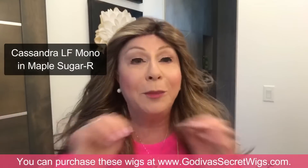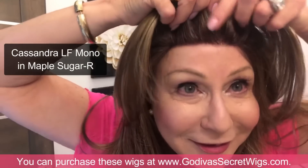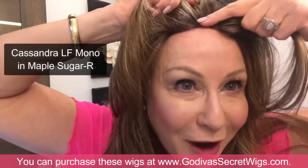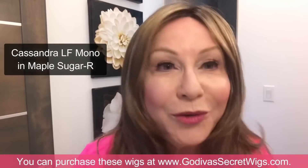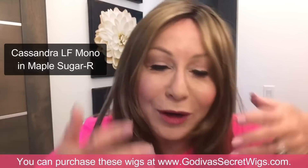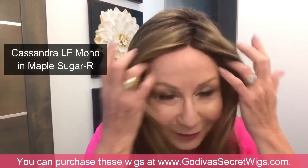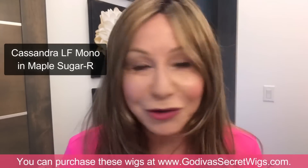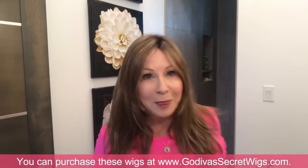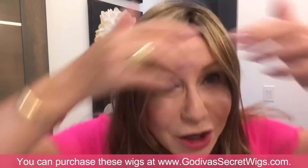Flip it right over — the beauty of this lace front is you can watch it move across your forehead. Stop right at your hairline and do this carefully, because if you yank it too far you can't just pull it back. If that happens, take it off and start again. Isn't this color Maple Sugar R gorgeous? I have to back up because this wig is so beautiful and long.